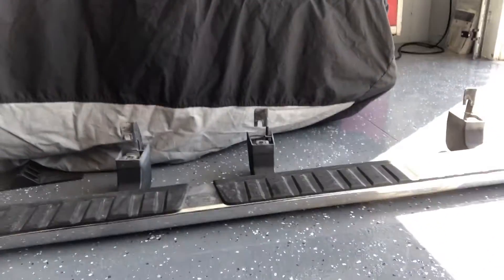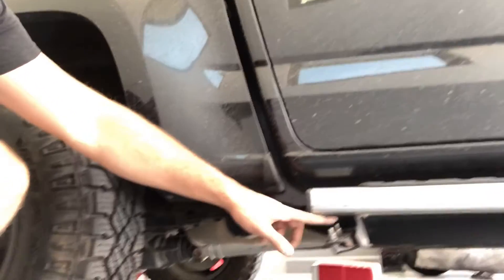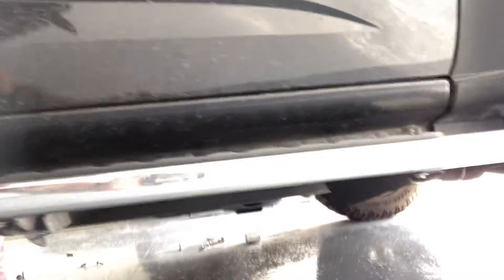We got the first one off — pretty excited. Came off pretty easy. Now it's time to get off the smashed one, and that's the one I'm most worried about for the simple fact that it's smashed in. I wasn't kidding — when I said I smashed this thing in, I smashed this thing in. We have separation from the bolt that you don't even normally have to worry about taking out in the running board. So far that first side only took me about 20 to 30 minutes once I had all the right tools.